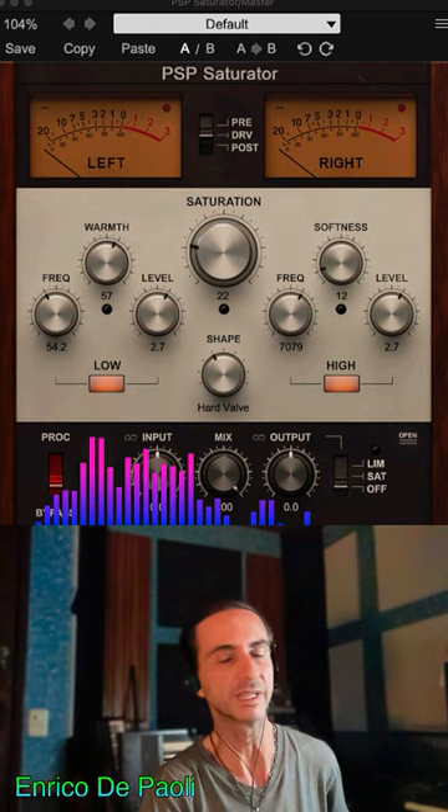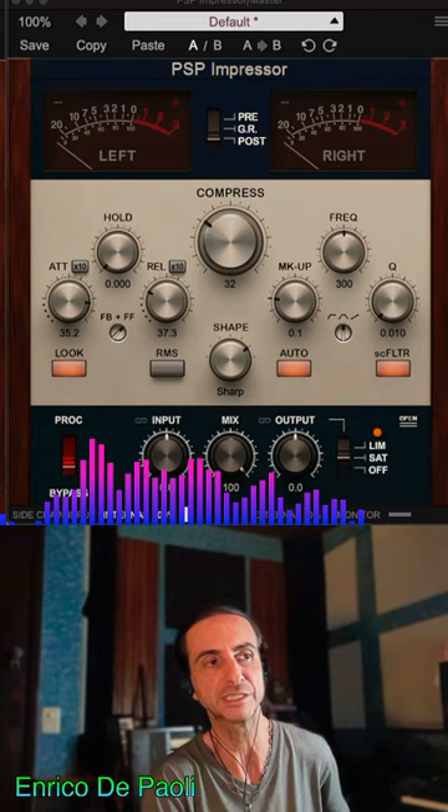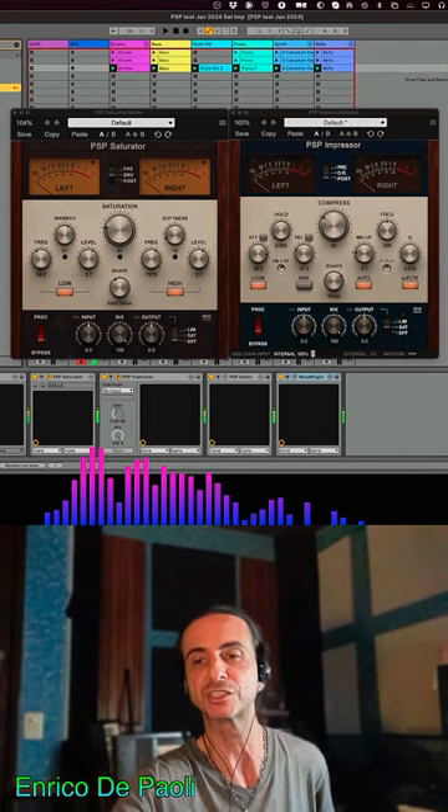On the left, I have the PSP Saturator with its saturation plus low and high frequency processing. On the right, I have the PSP Impressor with its tube and tape style compression. Let's see how they sound next to each other.